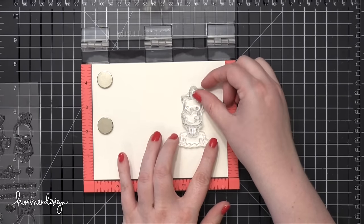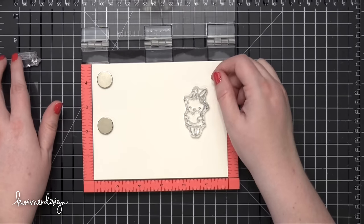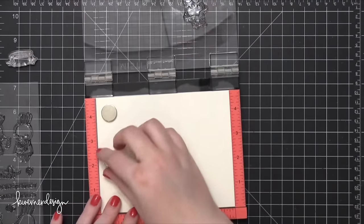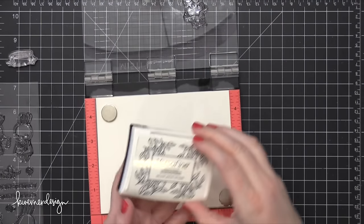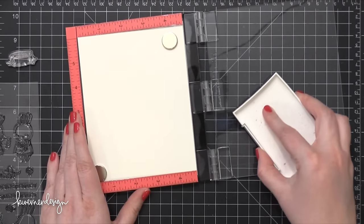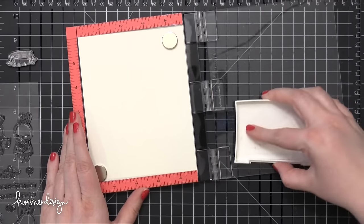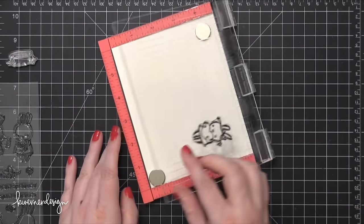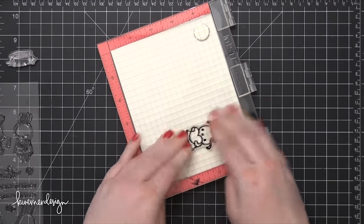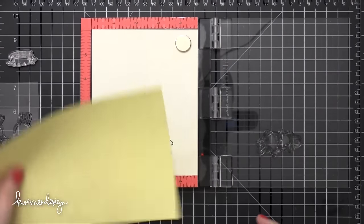The watercolor paper I'm using is Canson Montval watercolor paper. I picked this paper in particular because I'm going to be doing some masking with my Molotow masking pen and I know for a fact that the masking fluid plays well with this watercolor paper. I've cut that watercolor paper to be about four and three quarters tall by six inches wide, so it's about a half inch longer in each direction and it just so happens that it fits perfectly inside the mini MISTI tool.